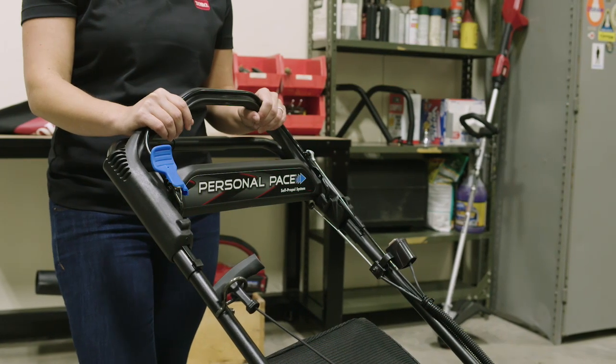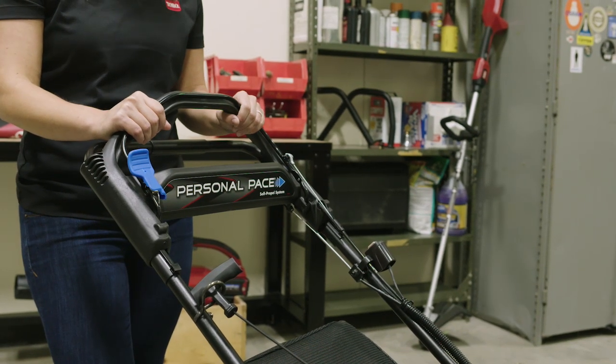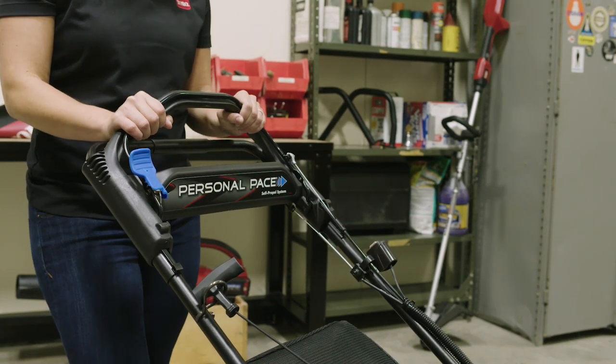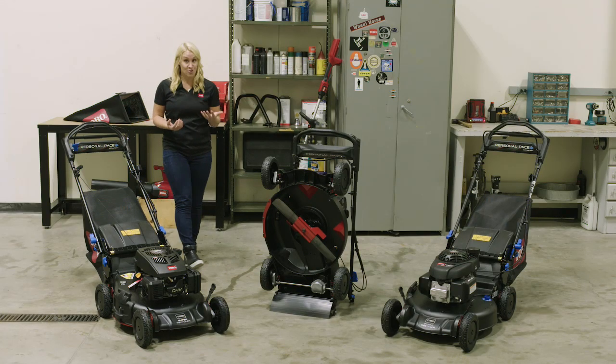Our mower also has Personal Pace. With the Personal Pace system, there'll be no more trying to keep up with your mower. You'll be able to mow at your own pace, and the mower will adjust to the speed at which you're walking.